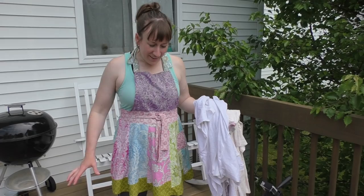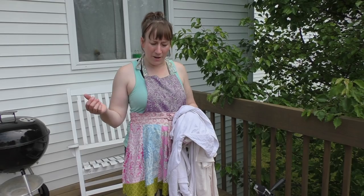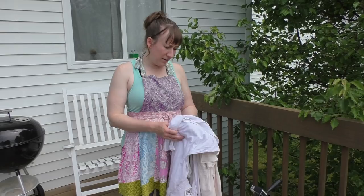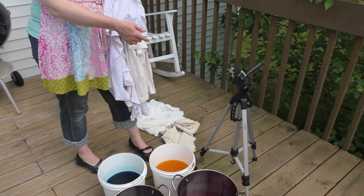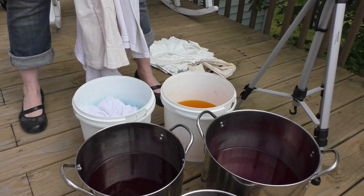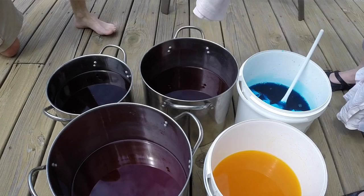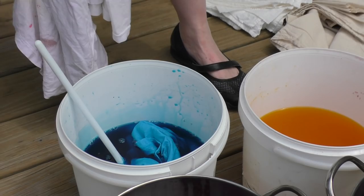We've let the dye dissolve in these pots and now we're going to start adding some fabric. The first thing you put in is going to absorb the most vibrant color. I don't really care — I just have a pile of old shirts that I'm going to throw in here, and then I'm going to get some lighter gradations with some of the scrap fabric. So we're just going to start throwing some things in — you can kind of push it down and you can see it soaks it up right away. I've actually soaked the fabric in water beforehand in the past, but these I'm just going to throw in and see what happens.